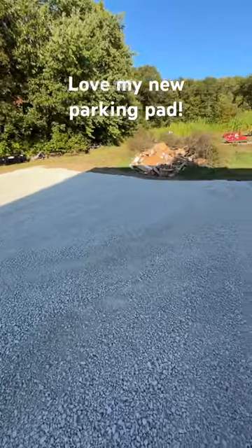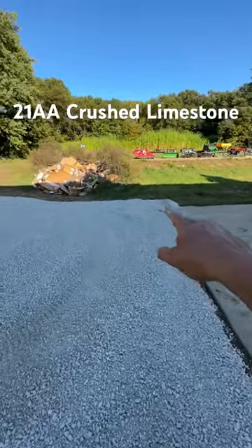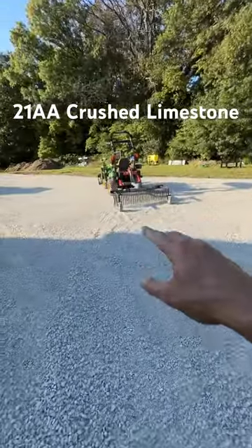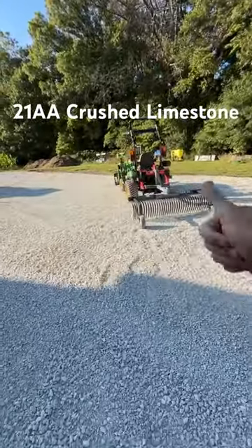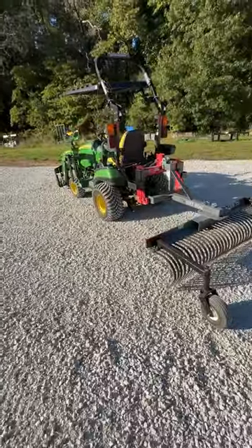I used geotextile fabric underneath, which was a pain in the butt. You can kind of see it sticking out at the edge there, but I caught it a few times. This landscape rake is too big for the 1025R — it doesn't raise high enough, so I kept wanting to dig down and snag on that geotextile. Super annoying.